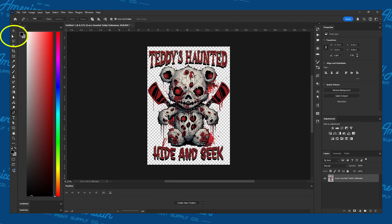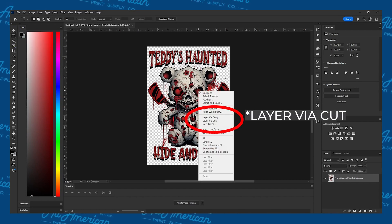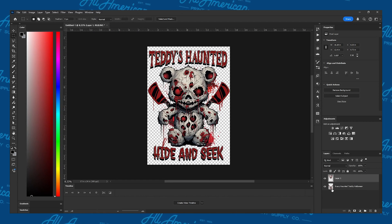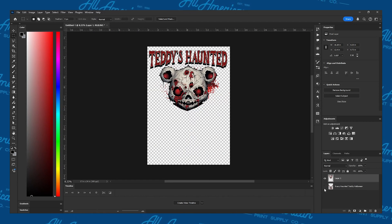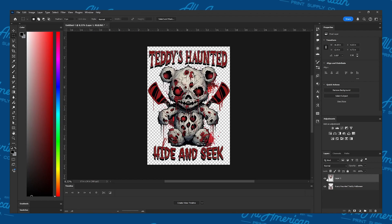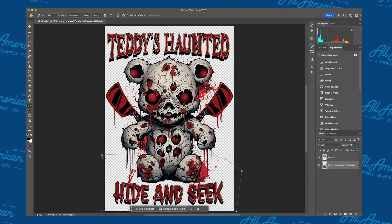Select the Rectangle Marquee tool on the left toolbar, right-click on the graphic, and choose Copy via Cut. You'll notice on the layers panel that the image has already been split into two. By clicking the eye icon on the left of each layer, you can hide the layer for export for each section later. If you need to cut this into more pieces like we do, just repeat these steps.